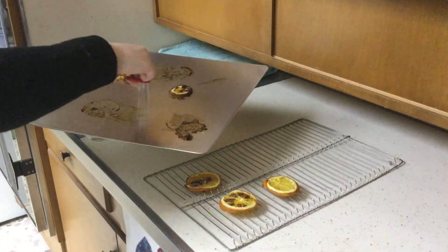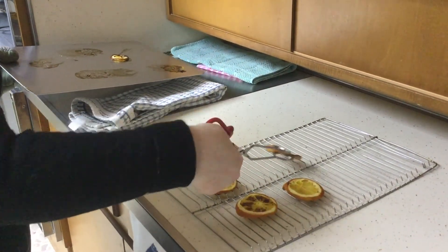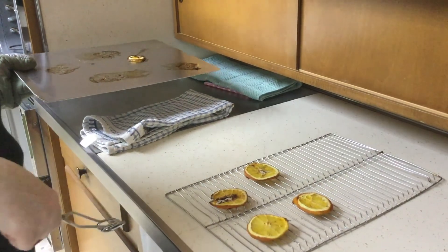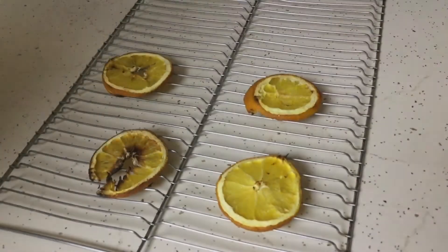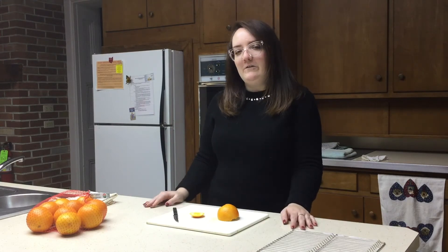Stick them in there, and then you'll have to wait about two to three hours. I know that's a big gap, but you really want to check on them for the first two hours, and you'll want to flip them after the first hour. Then wait another hour, flip them over again, and then you can kind of determine where they're at — if they're dry enough or not dry enough — if you really want to go for that extra third hour.